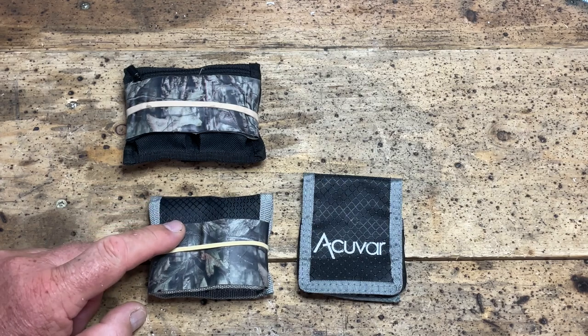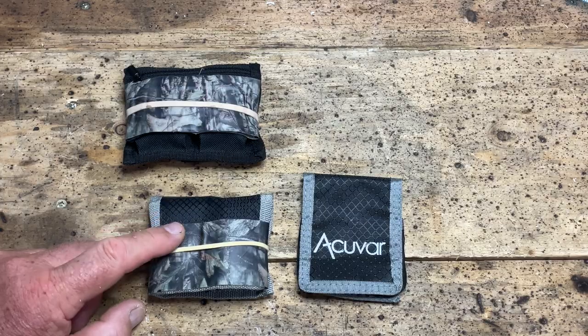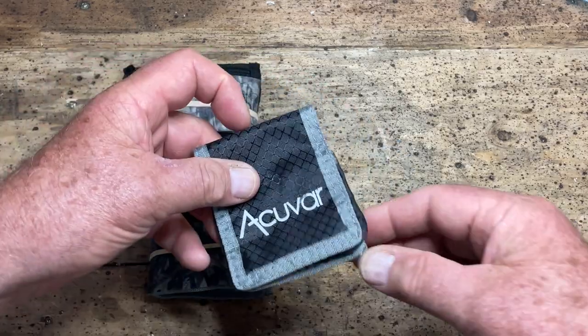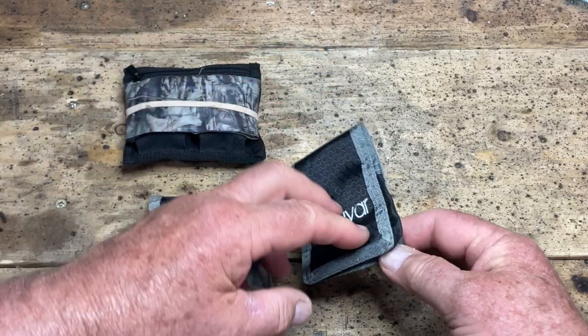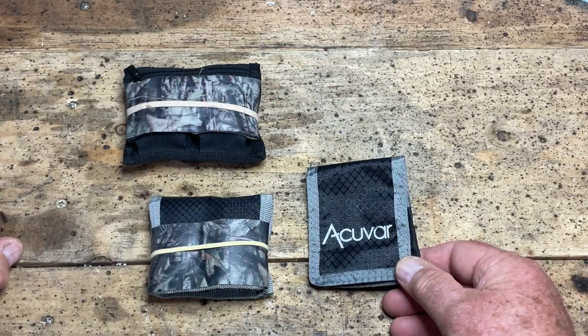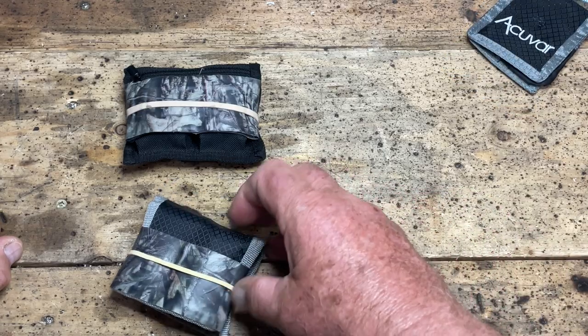However, Acuvar, who make this, have it on their website and on Amazon, but they no longer make it. If you order one, they'll send you one of these, which is pretty hopeless - they are for a smaller camera battery and do not fit a DSLR battery. So do not buy the Acuvar one. It's a pity.